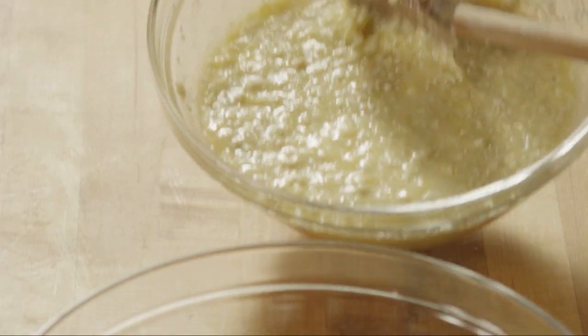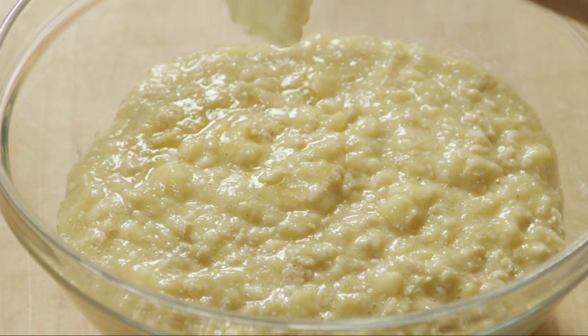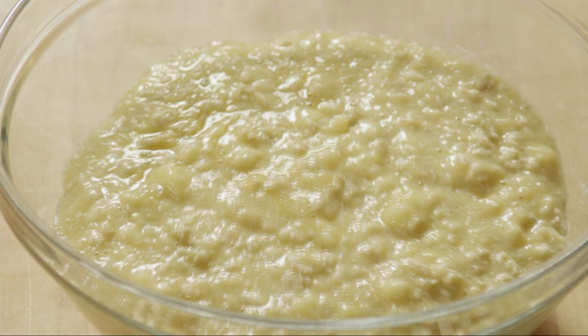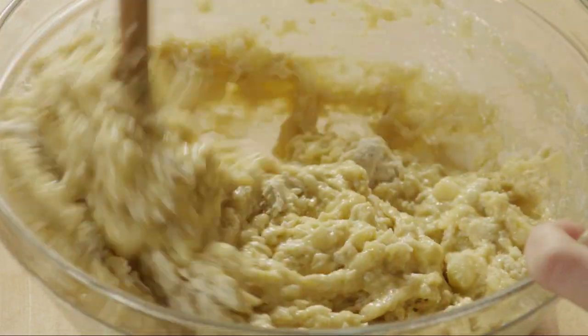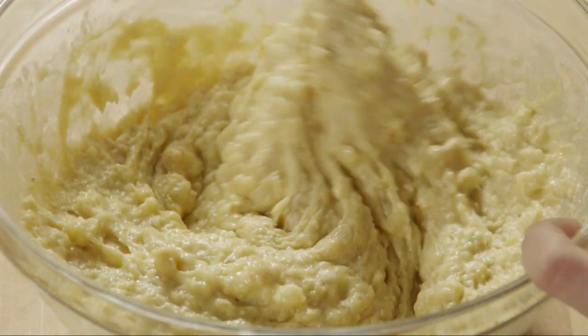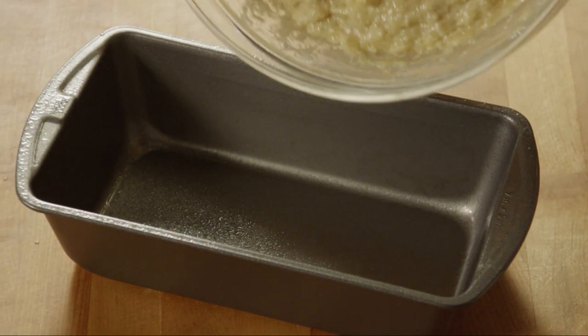Then add the banana mixture to the flour and mix until the batter is just moist. Pour the batter into the prepared loaf pan.